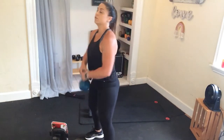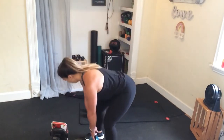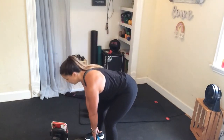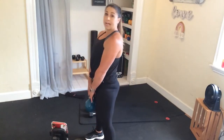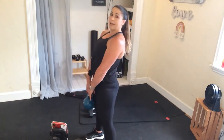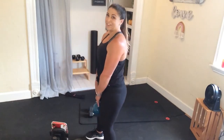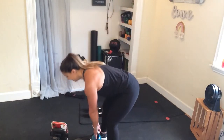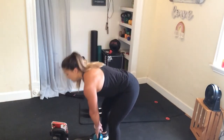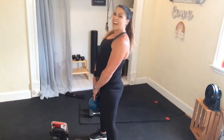Hold that deadlift right here — down, two, three, squeeze. Exaggerate that squeeze at the top. You want to feel those glutes? You should. Hamstrings should be fired up — if they're not, get a heavier weight if you can.